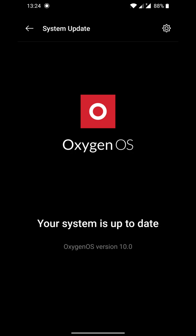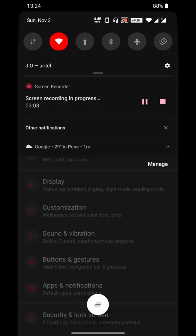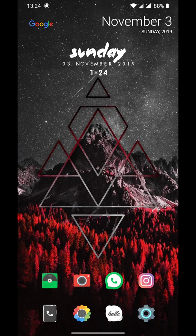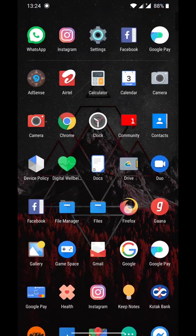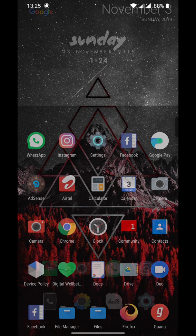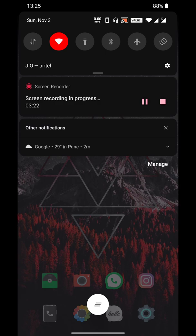Don't worry, it won't affect your data, but just as a precaution, back up your data in case of any emergency. It's a pretty good update — everything is good, no glitches or bugs so far. I've been using it for two days, so thumbs up for this. If you like my home screen customization, write in the comments and I'll make a separate video for it. Thank you very much — this is Euska signing off.